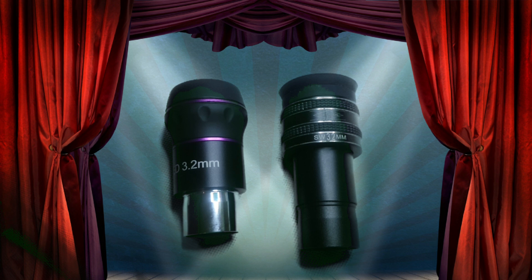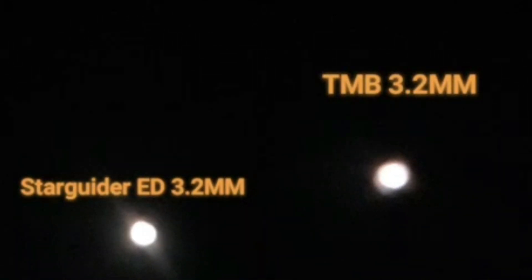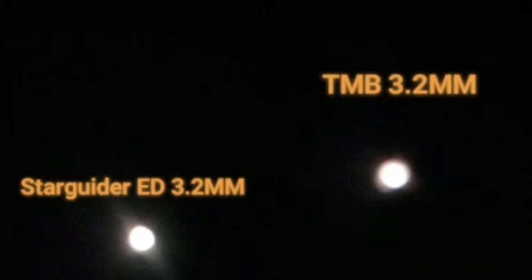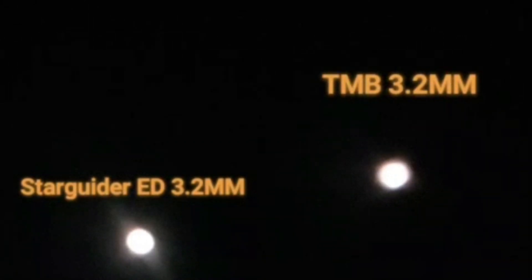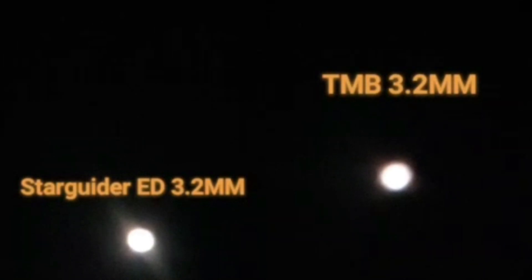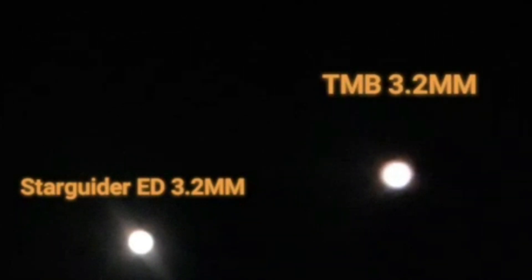Let's compare the two 3.2mm eyepieces — both similar magnifications, same field of view. Looking at these two images, I can see that the Starguider is brighter than the TMB. You can see a slight bit more glare, but the image looks sharper. It definitely looks a lot sharper when you look through the eyepiece yourself with the naked eye, even though it may not come across that way on screen.